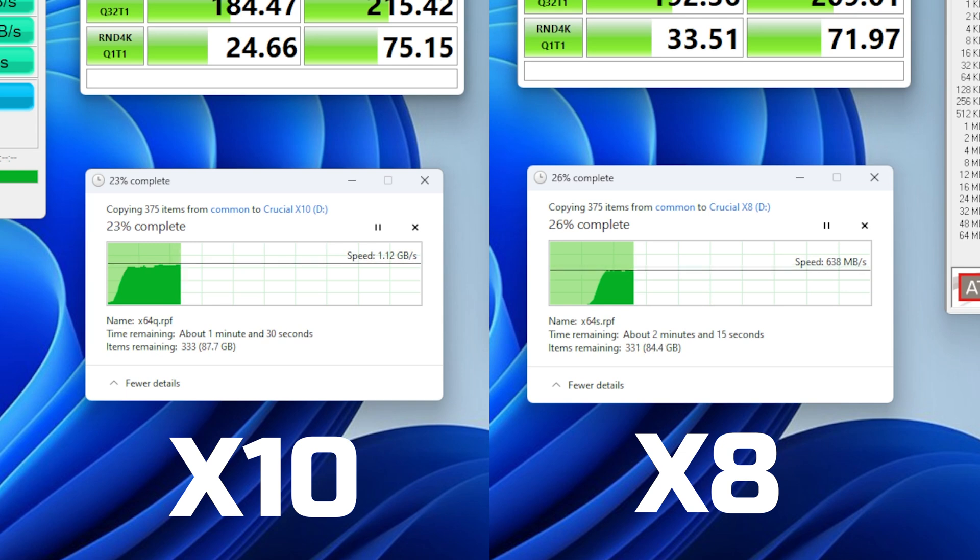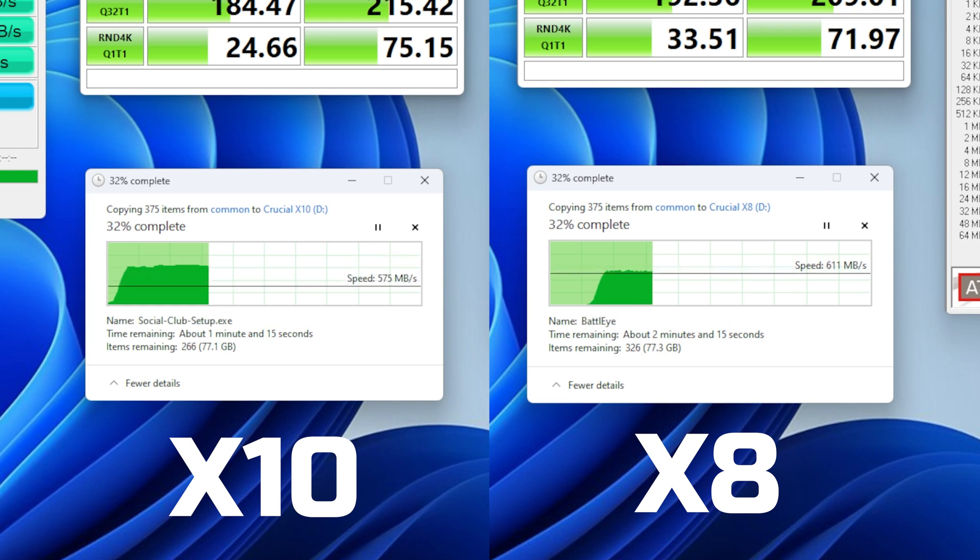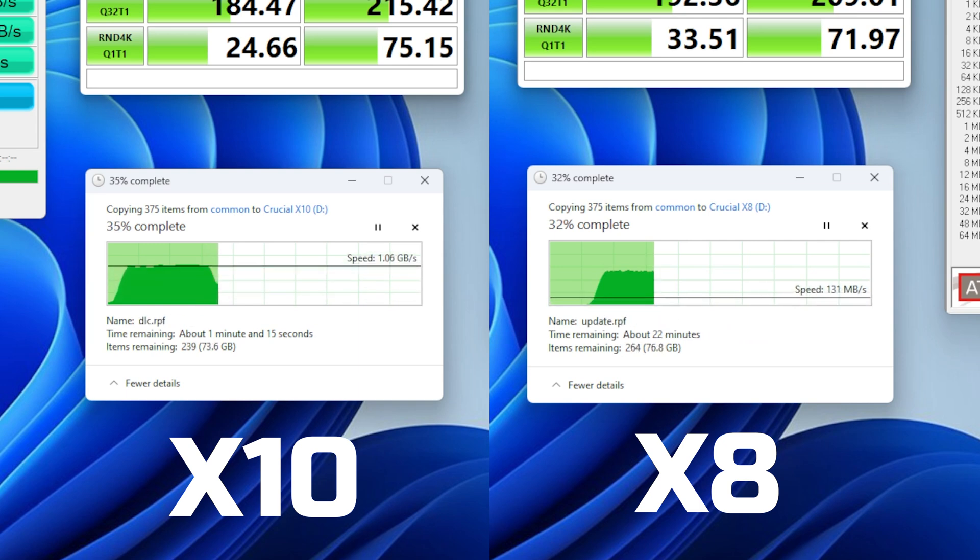The drive it's copying from can do 4 gigabytes per second no problem, and in the synthetic tests they were able to hit the full 2 gigabytes per second or so — but actually copying files is on the slower side. At least it's nearly twice as fast as the X8 here too.